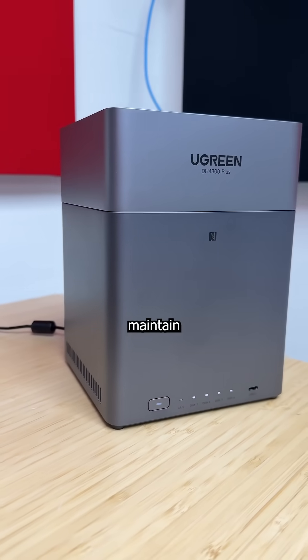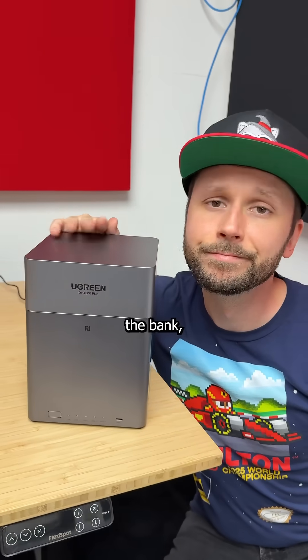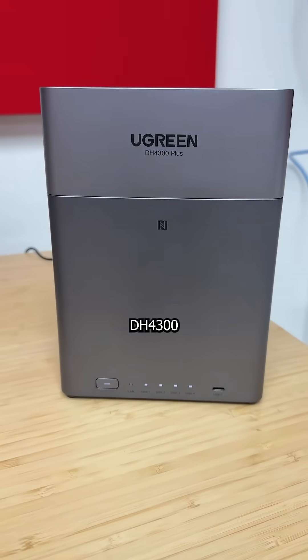Ugreen's NAS units have proved crucial for me. If you want to stop running out of storage without breaking the bank, use the link in my bio to get 20% off the DH4300+.